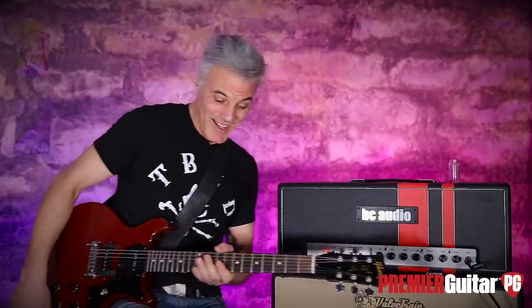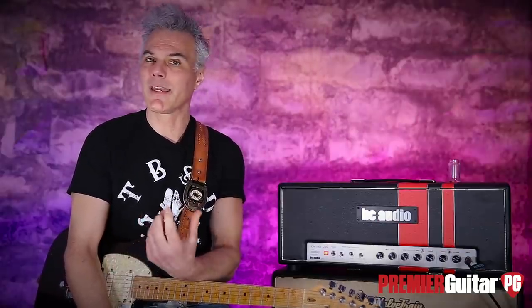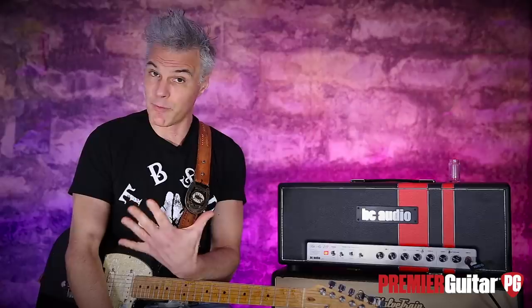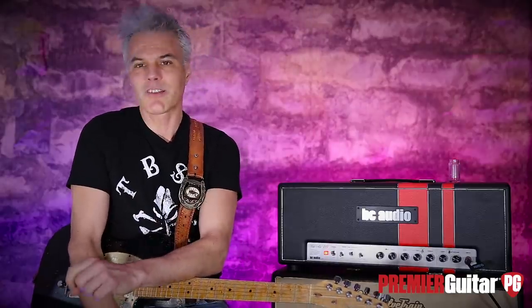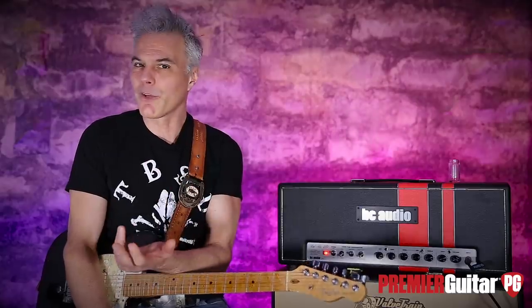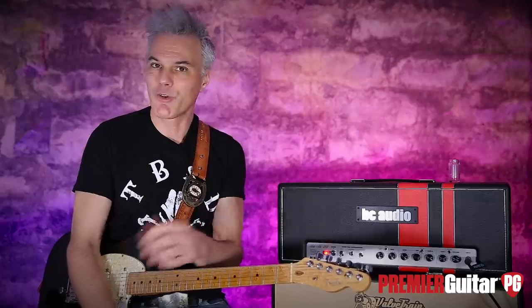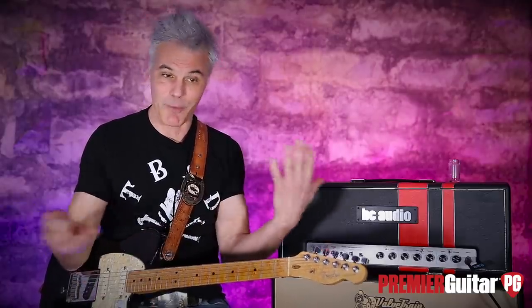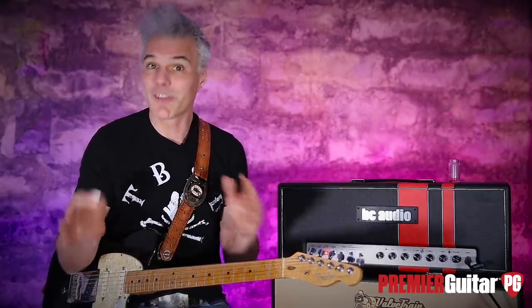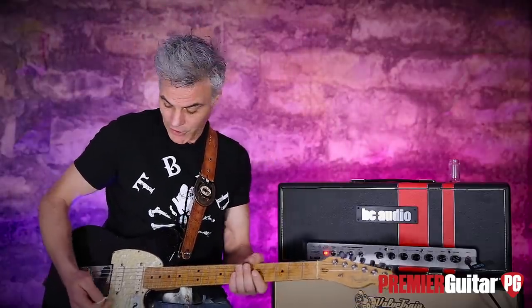Let's put on the Telecaster so you can hear the last flavor. Now we're in Tele land. I should mention the preamp tubes: instead of traditional 12AX7s, these are 6SL7s. I'm not really familiar with this tube, but this amp has a unique personality — maybe it's a combination of those factors. Together, all those things give it a unique voice.